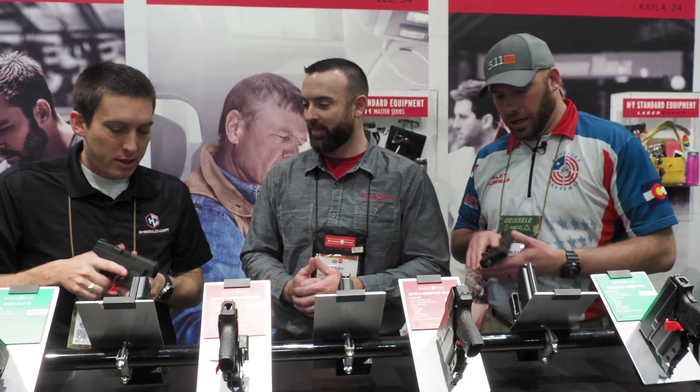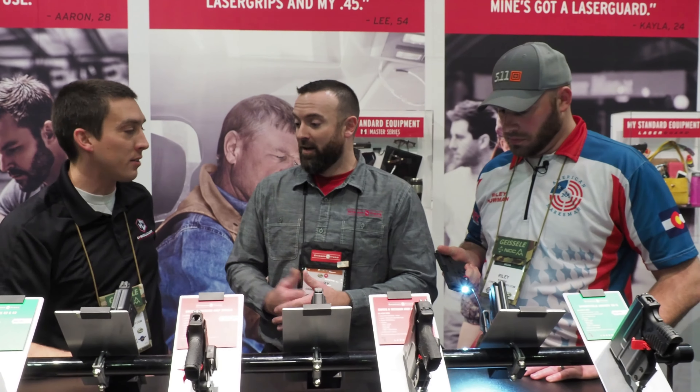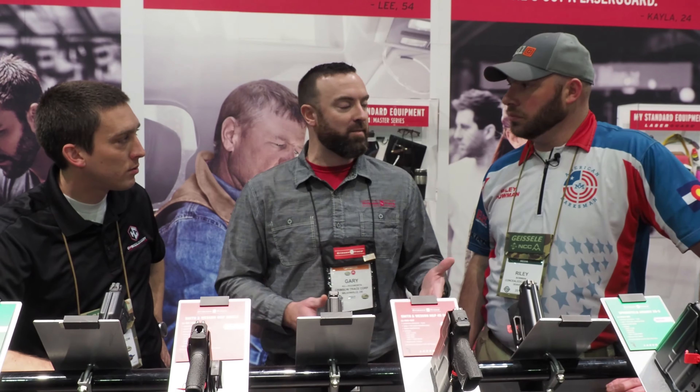It's got a nice slim profile. It doesn't seem too bulky and it doesn't add any weight to the gun at all. I love the automation — as soon as I pulled it out, boom, it was on. It's just ready to go. Whatever mode that you set it in, that's going to be the mode that's active the next time it's activated.